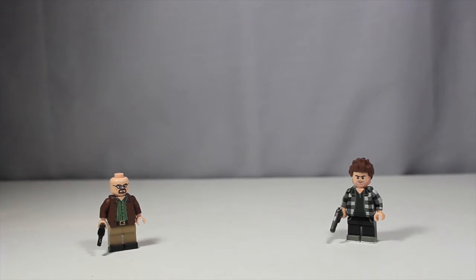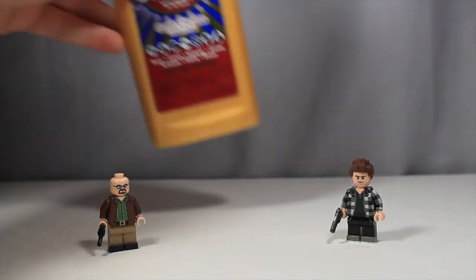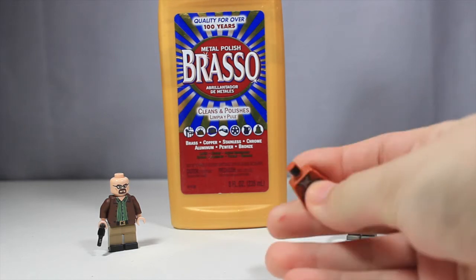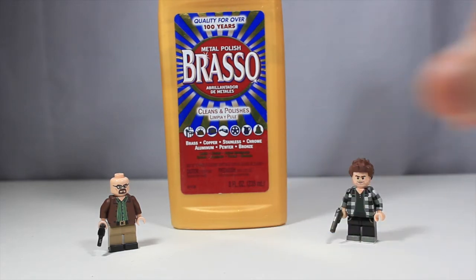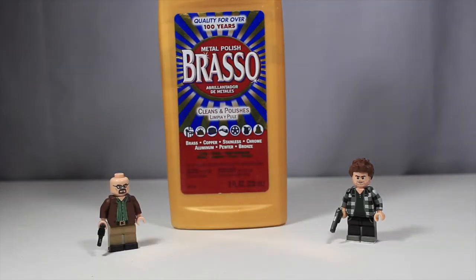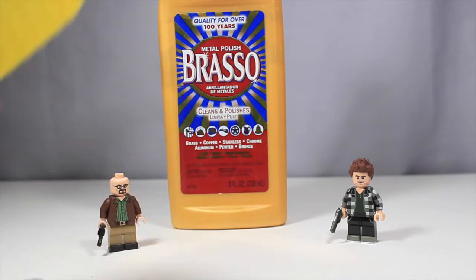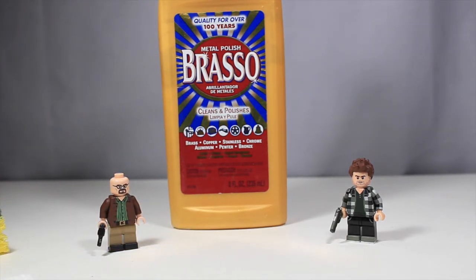But to remove a mass amount of printing, I usually use Brasso. You can find it at your local grocery store, usually under the cleaning section. It's pretty easy to find and pretty cheap. In order to do the process of Brassoing, as a lot of people call it, you'll need the Brasso, your Lego piece — I'm going to be Brassoing a torso today — some napkins or paper material to use as a base, and then a sponge. I usually use the rougher side because it gets the printing off a lot easier. So let's get right into this.